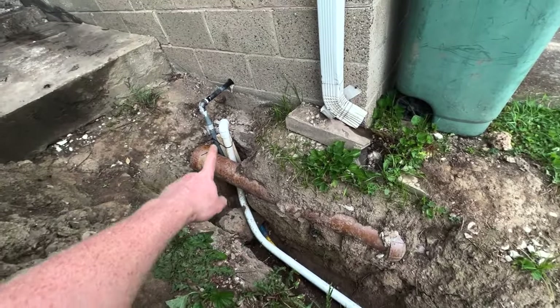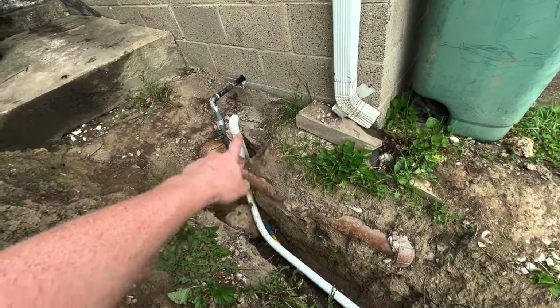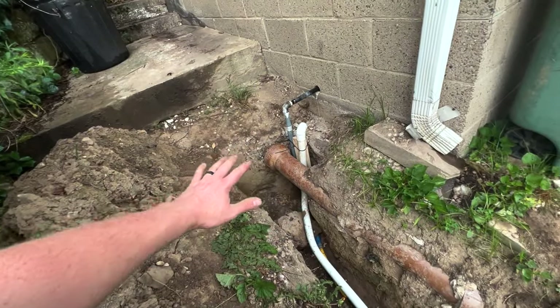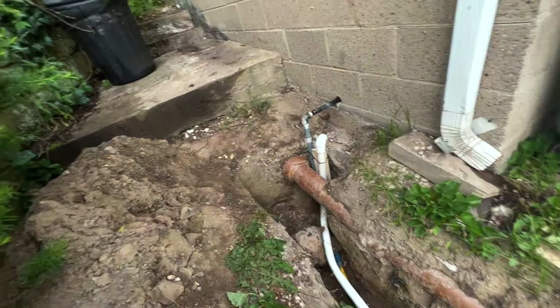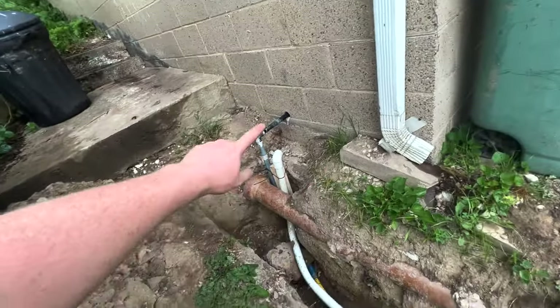Gas lines — the yellow line, of course. Key's in. Once I get this all connected and capped off, I'm going to put gravel here, flatten this, put a couple pavers down, notch around this. Probably do some kind of brick thing just so I don't step on or kick that. Anyway, that's where the gas goes into the building.